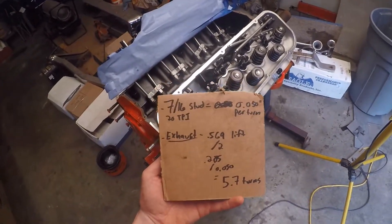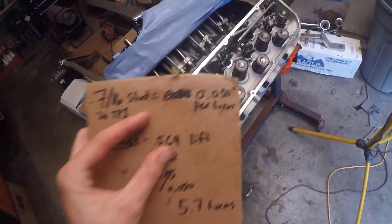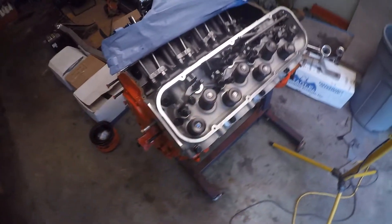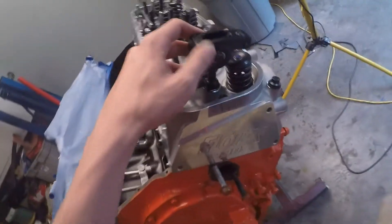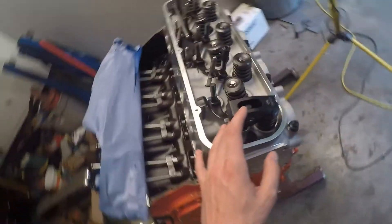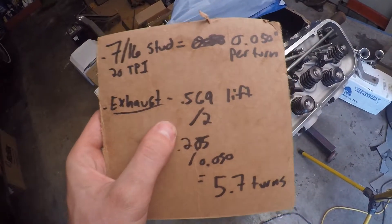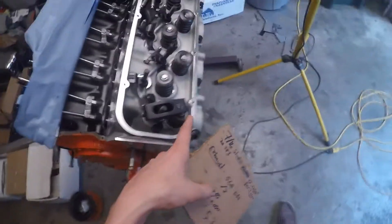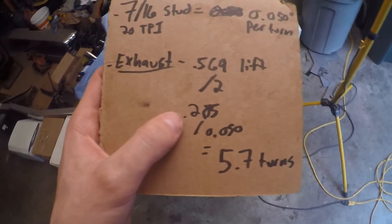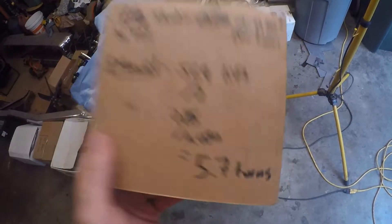There is another method I can show you. For 7/16 studs — which are the rocker studs on these heads and most big block Chevy heads — it's 20 threads per inch, which comes out to 50 thousandths of an inch per turn. You get your rocker on with no push rod and line it up 90 degrees with the tip of your valve. Then put on your poly lock or rocker nut and tighten it down. For the exhaust on this cam it's got 569 thousandths of lift at the valve. Divide that by two because you want your rocker 90 degrees at mid-lift, which gives you 284.5 — call it 285. Then divide by 50 thousandths to tell you how many turns to turn your poly lock.